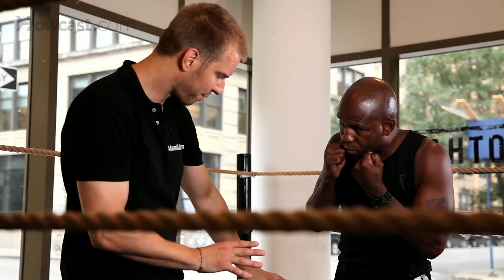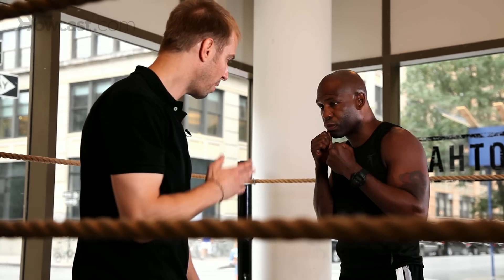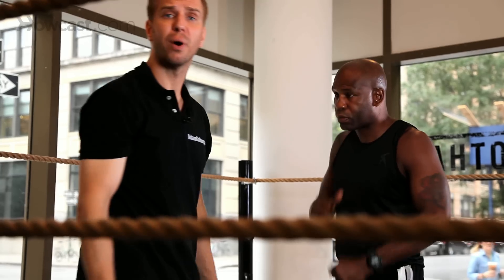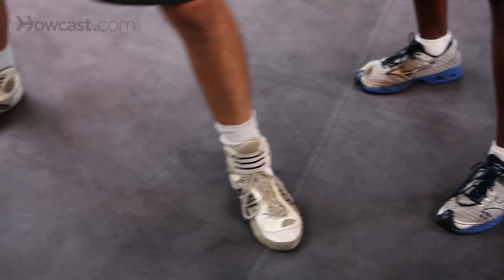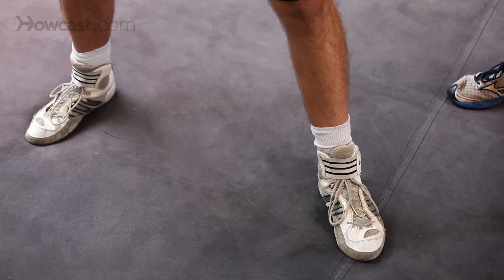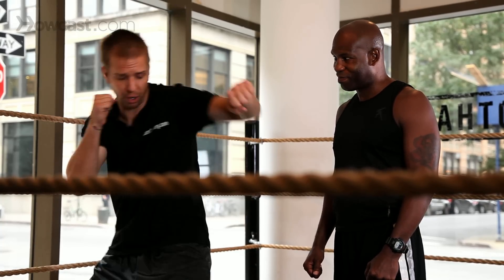Do that one more time and pivot the back foot just a little bit more. Ready? Over, and rip it through. Beautiful. And as you can see, there's no pivot with the front foot — just a snap, a snap of a hit. Leave that heel on the ground so if you want to follow through with your hook punch, you can at will.